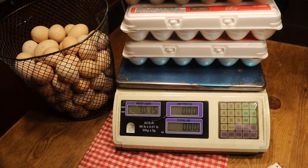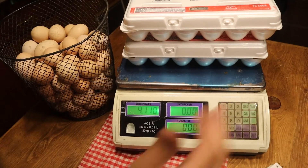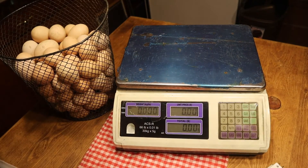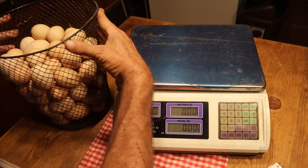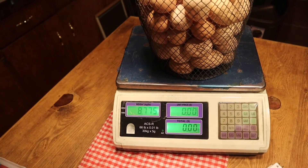Alright, let's get them off of there and we'll see what the basket of eggs weighs. This thing's kind of heavy. You can see right there — it's all on zeroes, and that basket is 8 pounds .775.